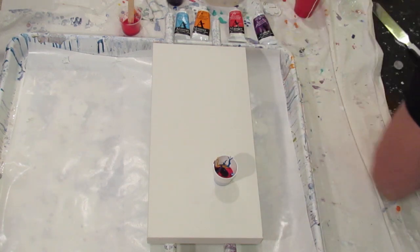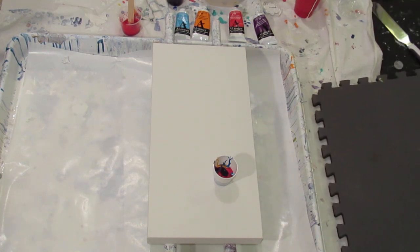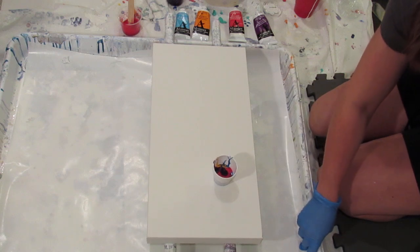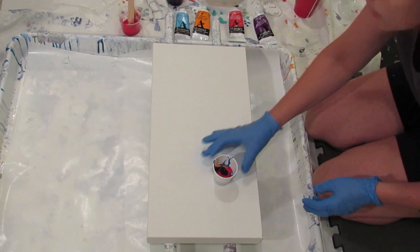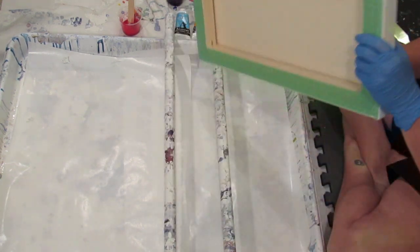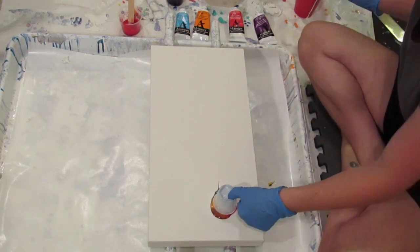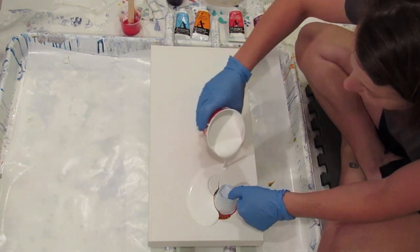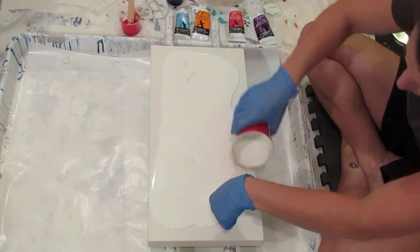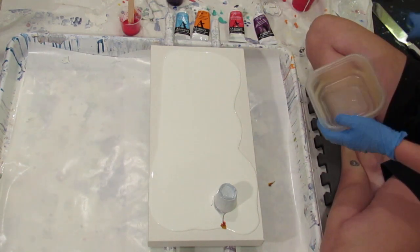I'm going to put extra padding under my knees — I feel like being a wuss today. That's probably an ounce of paint — oh, look at it just all come out! My plan of saving a lot of the white... I don't know, I suppose it'll still work on one end, just not the other. That end is going to be stained.